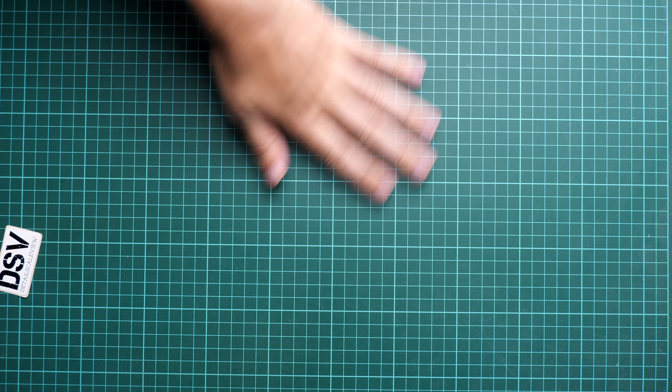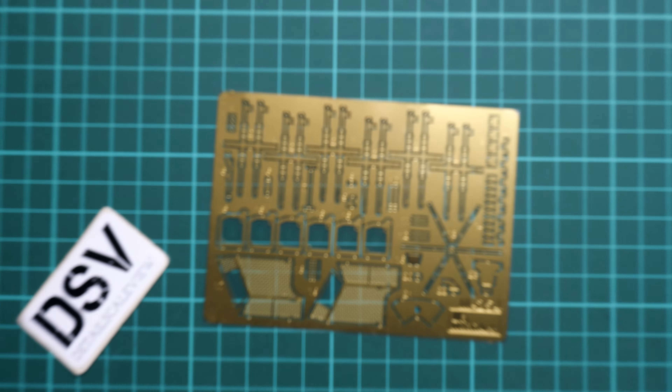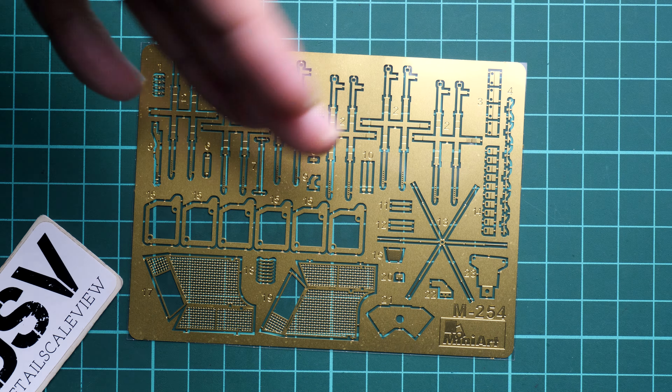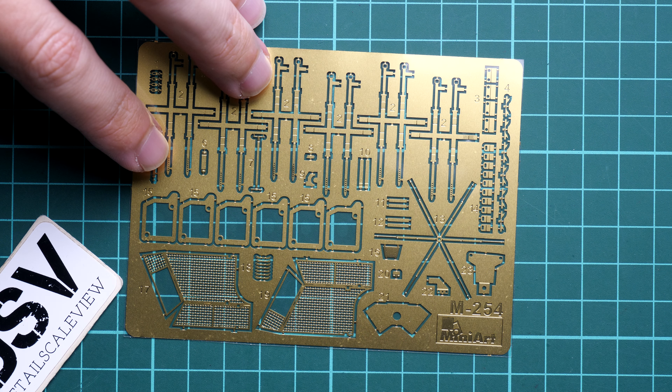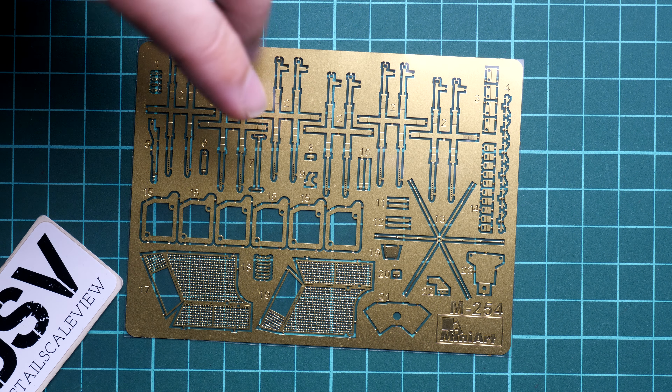I have some experience with interior kits from MiniArt, so you'll definitely want to check some build reviews on the YouTube channel. Now I'm opening the first envelope with the MiniArt logo — this one is dedicated to the PE fret. We have a mix of parts here because it's an interior kit, so we get some interior features as well. The PE parts are handy for a more detailed look on 1/35 scale kits. MiniArt PE is very easy to deal with — no issues with bending, and it's quite durable, so you can bend it several times if you make a mistake without it breaking.